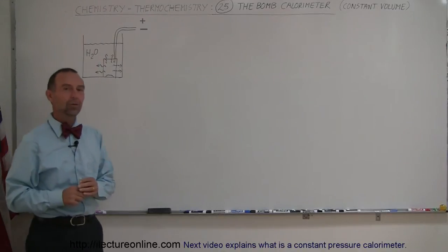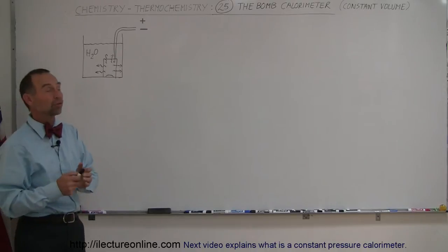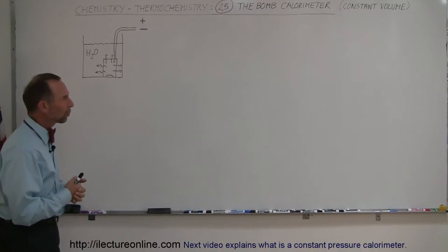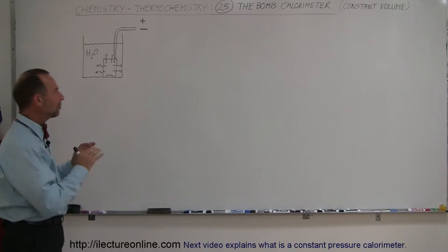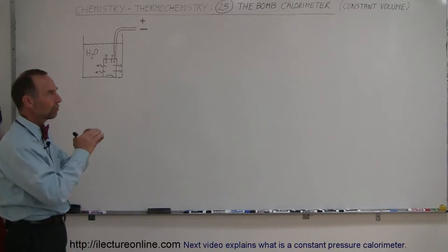Here we're going to take a closer look at one of the two different calorimeters that we typically use in chemistry. One of them is called the bomb calorimeter. I'm not quite sure why they call it the bomb calorimeter, but really what it does for us is keep the reaction in a constant volume situation.